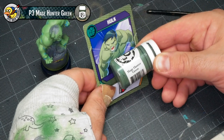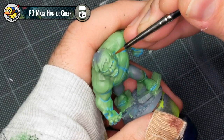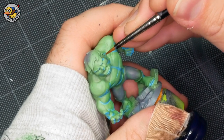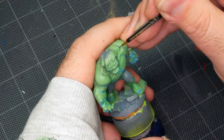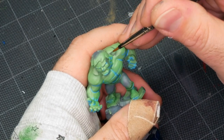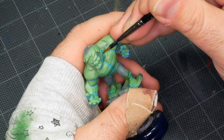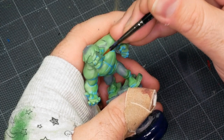Speaking of those shadows, I've decided that P3's Mage Hunter Green is a really good fit. It's a nice deep, kind of desaturated green, so it's going to make a nice counterpoint to the deeper green we created with Warboss Green earlier. I'm going to test it out on the side of the face, because the face has a lot of interesting geometry, and I want to make sure this green really helps capture that detail. I'm working it in highlighting the cheekbone, the side of the head, the temple, and working through these different planes of Hulk's face.